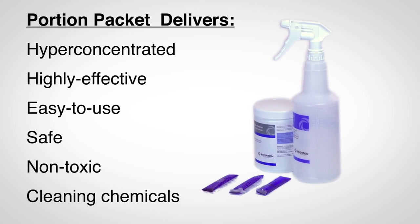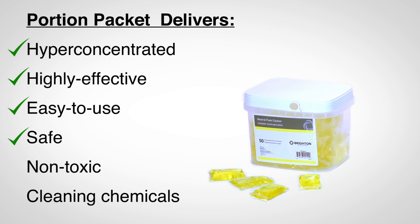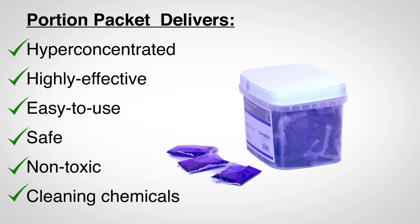Portion packets offer a comprehensive assortment of hyper-concentrated, highly effective, easy-to-use, safe, non-toxic cleaning chemicals at a compelling price point.